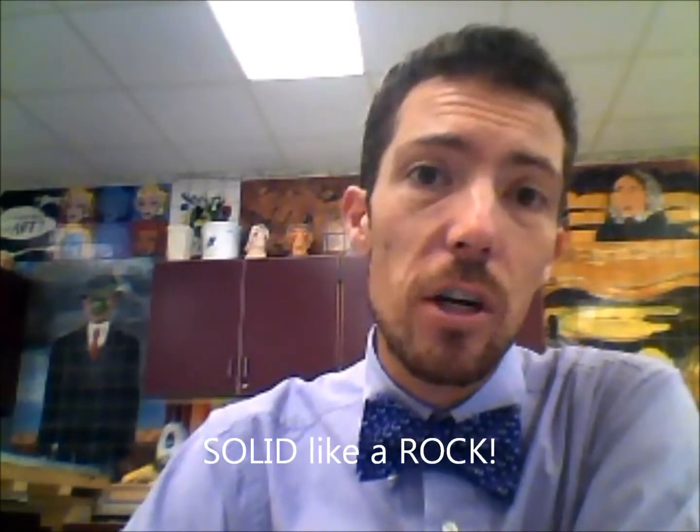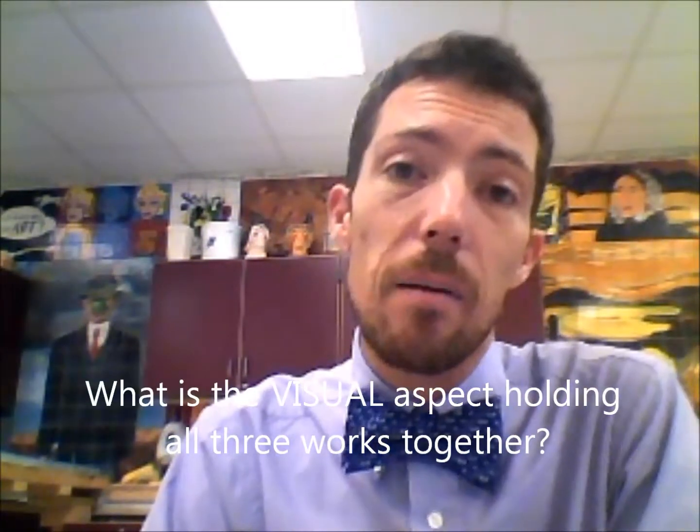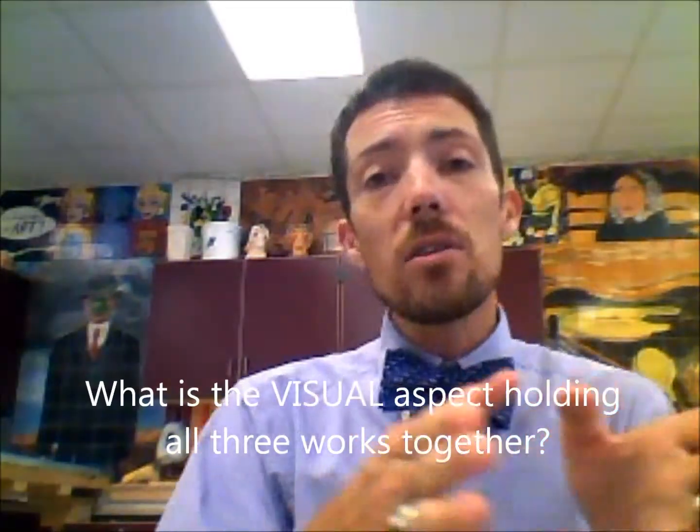You've got this concentration that you've been working on, and it's a little confusing. Some of you are still struggling with the idea that this is going to be part of your bigger concentration, and it's not. I just wanted you guys to have a little understanding of what it was to work on one series of artworks that had the same visual idea throughout all three of them.